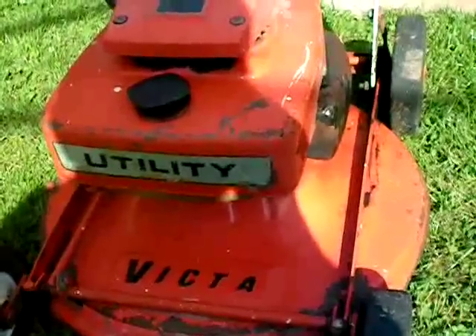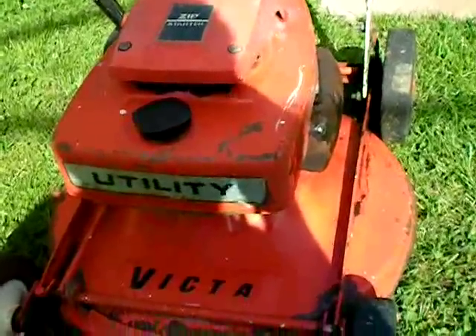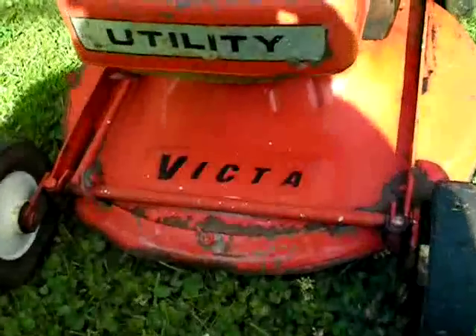Alright, now I'm going to do a cold start on this. It's a Victor Utility — I think it's like an early 70s model. Hasn't been started in probably about 3 or 4 months.